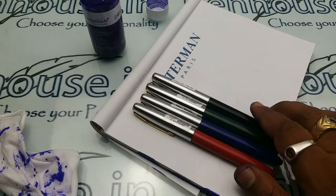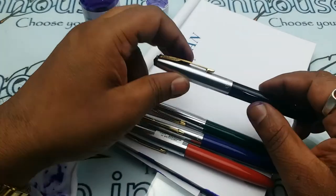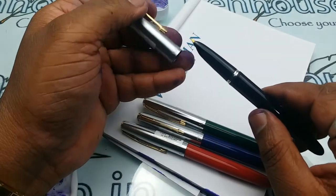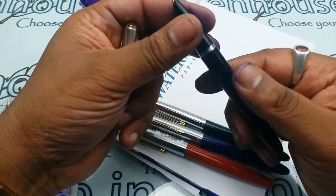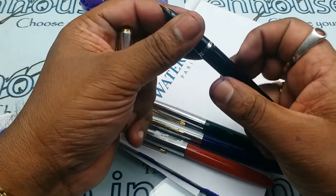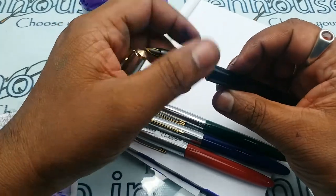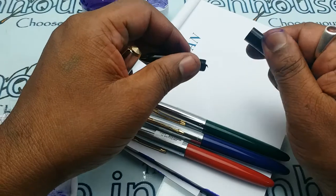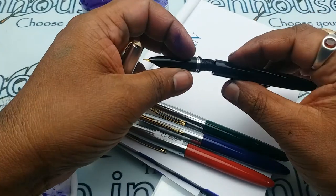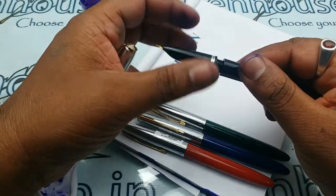In this pen, the cap is a metallic cap, and the body and grip area are plastic. The thickness of the plastic is really good, the quality of the molding is also really good, and there's a silver ring in the grip area.